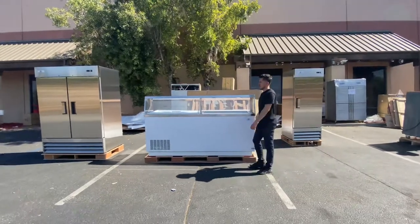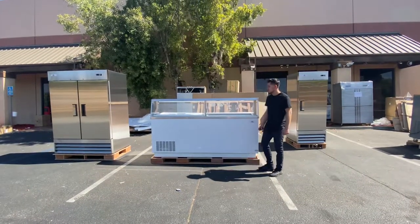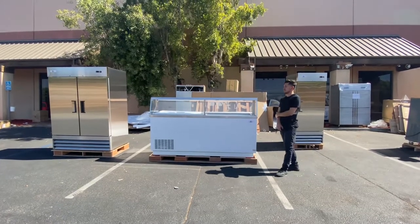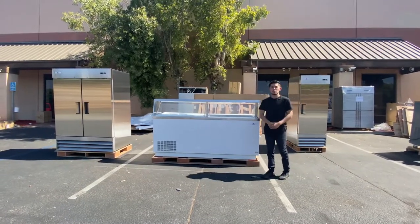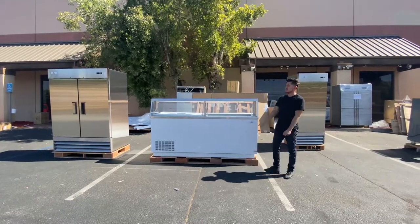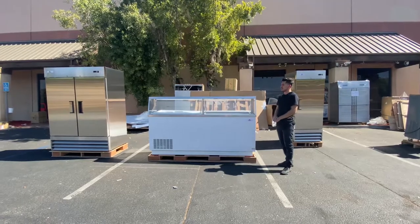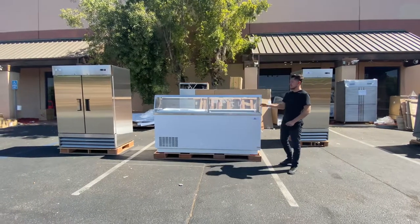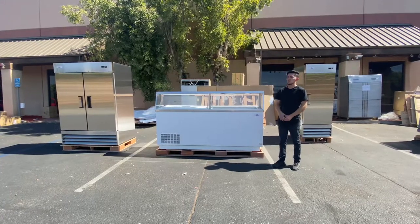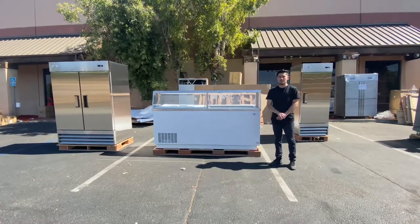That's a little demonstration on this 16-tub gelato freezer or ice cream freezer. If you have any questions or are interested in this unit, go to our website at coolerdepotusa.com — all the information including the price is on our website and you can make a purchase there. If you have any other questions, you can also give us a call. Thank you so much.